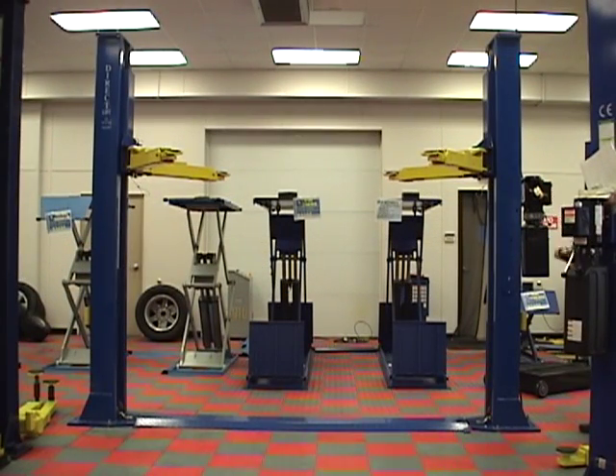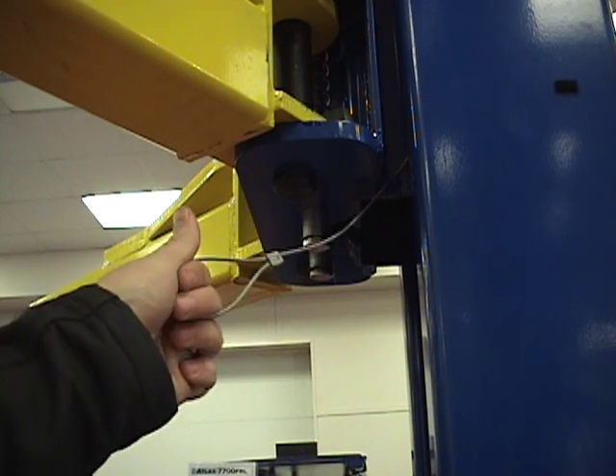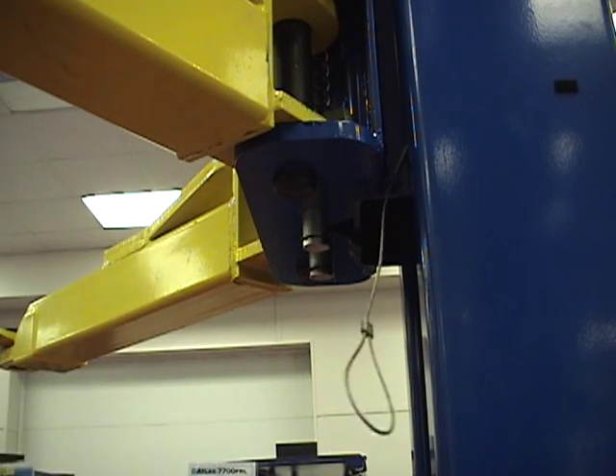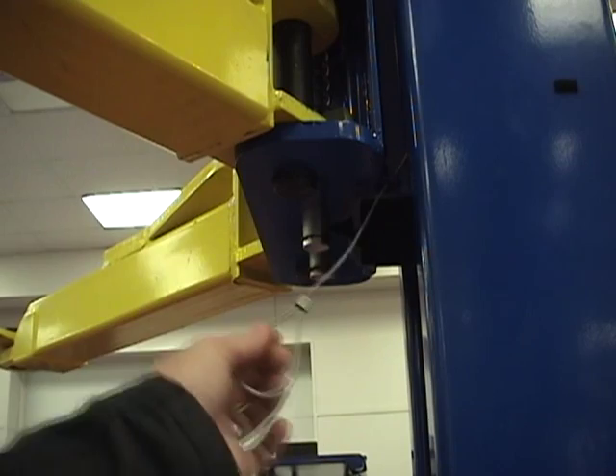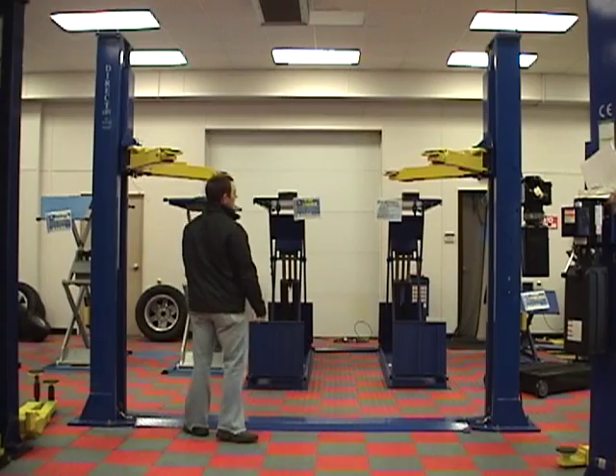Dual-point lock systems require the operator to walk to both sides of the vehicle to manually unlock the locks before the vehicle can be lowered. This takes extra time and extra effort.